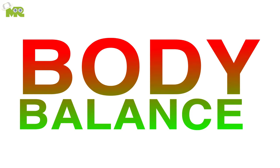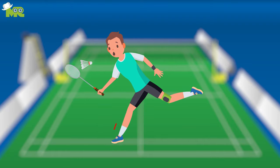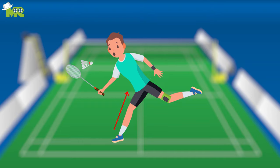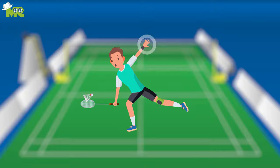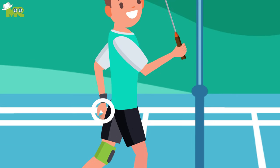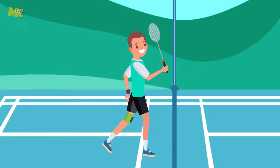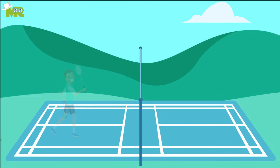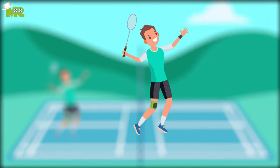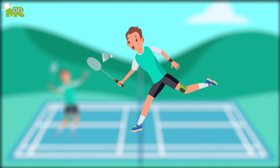Body balance. Make sure that you maintain a good body balance by using your non-racket arm as a balancing mechanism. Make sure that your trunk stays upright with your non-racket arm on the move. Whenever you're near the net, your non-racket arm should go to the back of the body. Whenever you are at the back of the court, your non-racket arm should be standing in front of the body and raised, making it a counterbalance for your racket arm. Keep your center of gravity as low as possible so you're able to move without applying a lot of force.